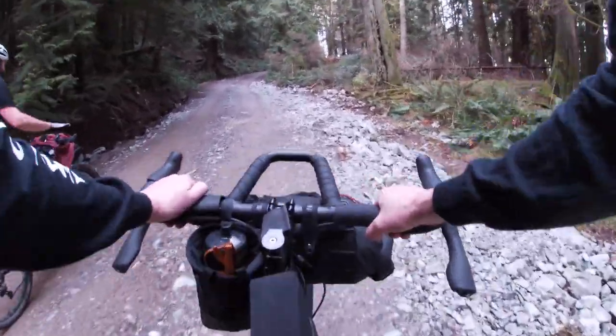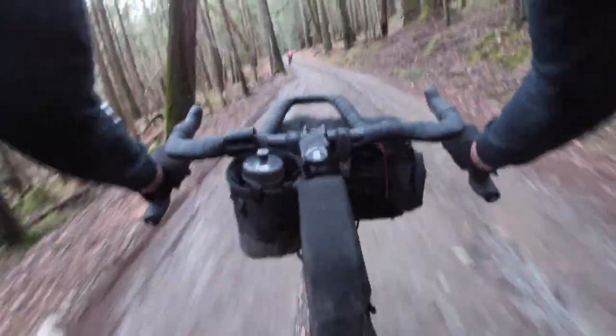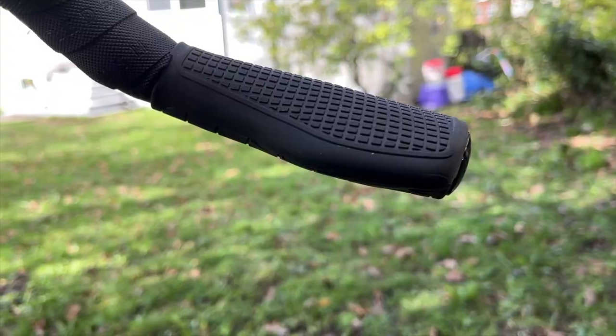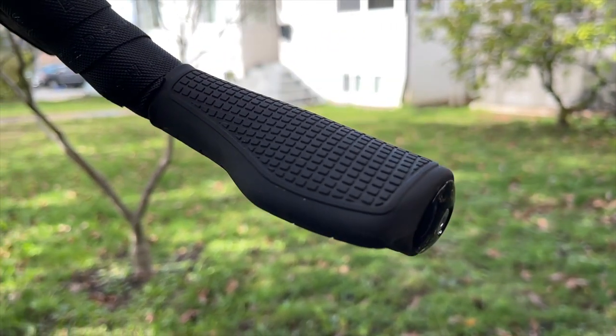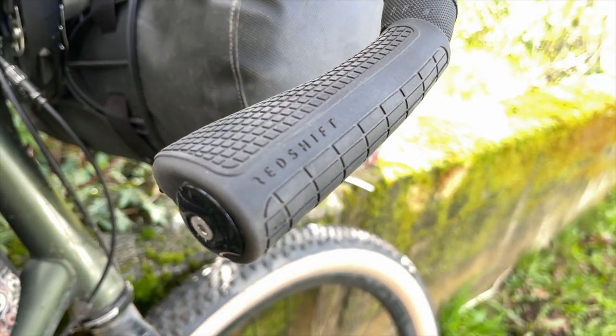I've had a really positive experience with these bars so far — I love them and would highly recommend them. I'm really digging the width of the bars, which provides a bit more control, especially when going downhill in the drops.